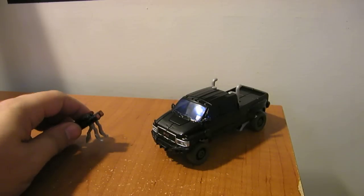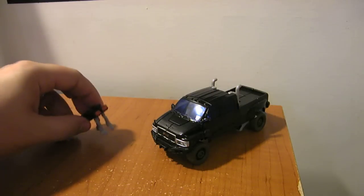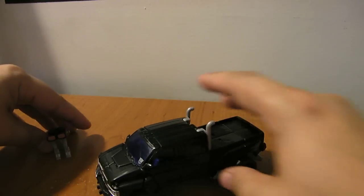This is the video review for Revenge of the Fallen Deluxe Class Ironhide. It comes with a little drone weapon from the video game. At first I thought from some of the earlier pictures it looked like it snapped on back here, but as I play with it, even folded up, it doesn't really lock on anywhere. So I'll just set it off as a separate piece.